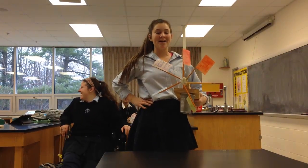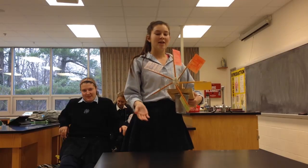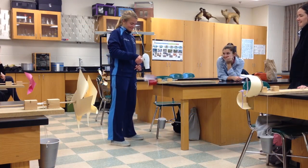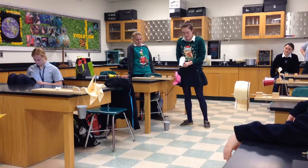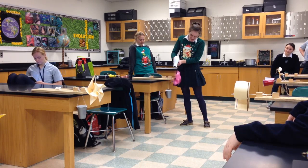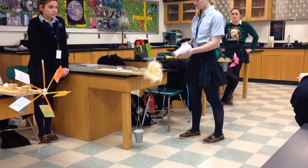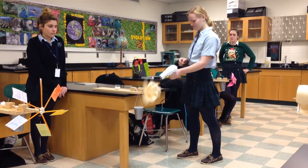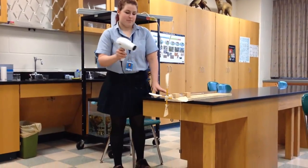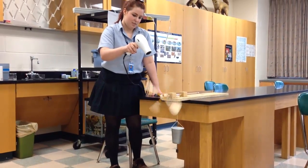The way that Megan and I could have improved our experiment is by lengthening the papers to go all the way down the pencil, so it would have created more energy and made it go faster. That's so fast. There you go. That's so fast.